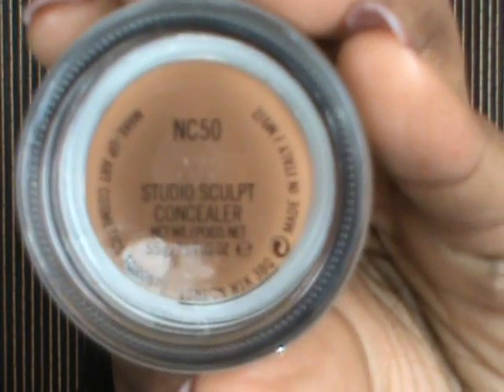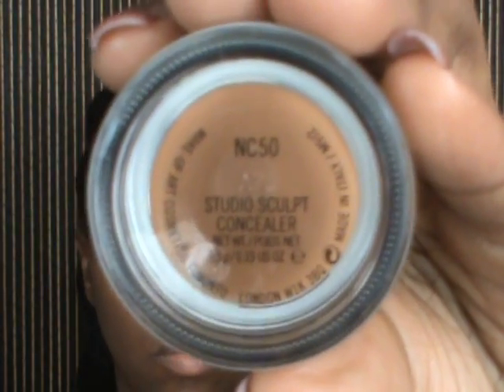Now I'm going to use my MAC NC50 Studio Sculpt concealer and conceal under my eyes. This is more of a neutral matte concealer — it's exactly my skin tone.